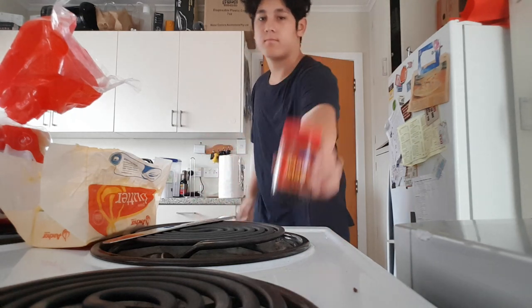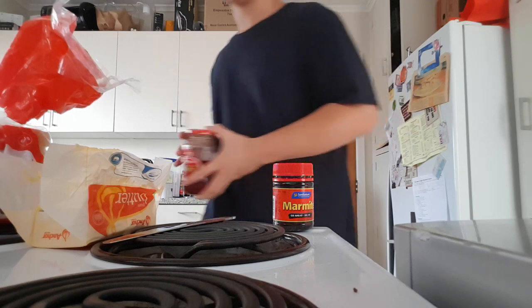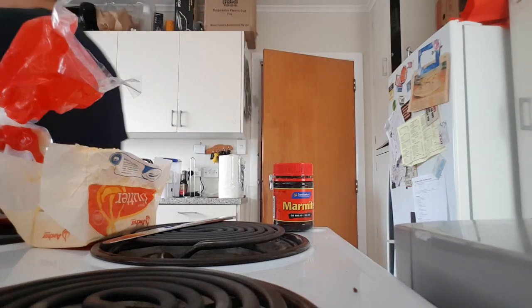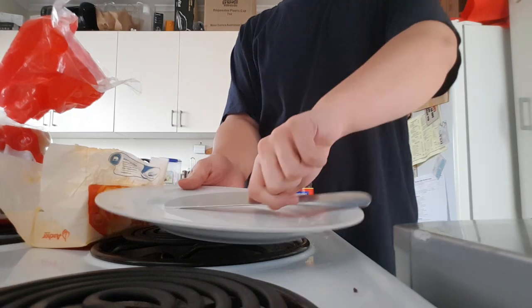Yes, Marmite. That's cool. Next you'll need some jam — just kidding, you thought! Next you'll need some mayonnaise. That's not funny. You will also need a plate. Now we are ready to go.